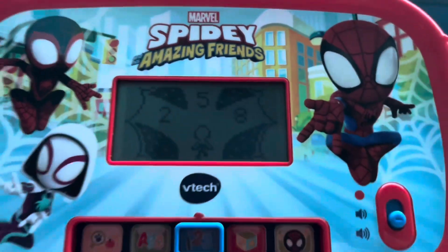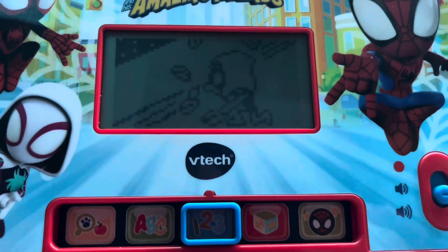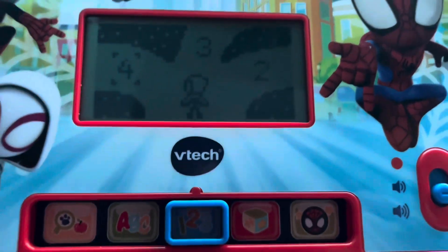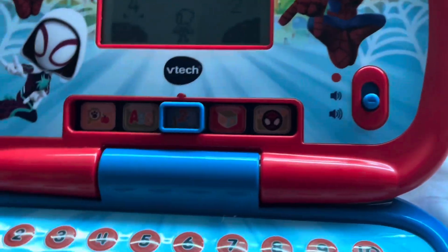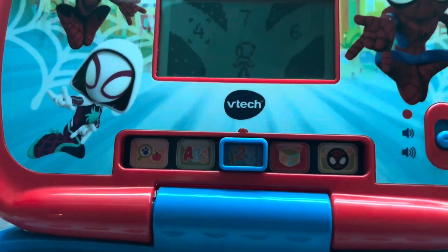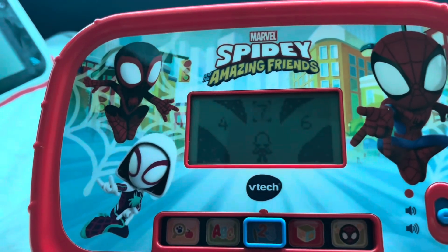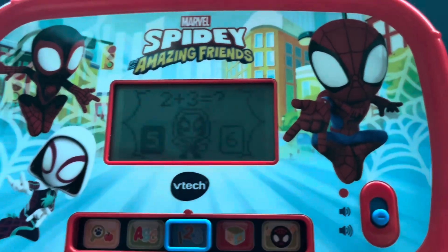Number path indeed. Help Ghost Spider find the scooter — which is the smallest number? Press a number button. I think it's seven... not damage, it seems like two. Too hard — well done. Which is the largest number? I'll just say seven just for the sake of it. Yay — hooray!